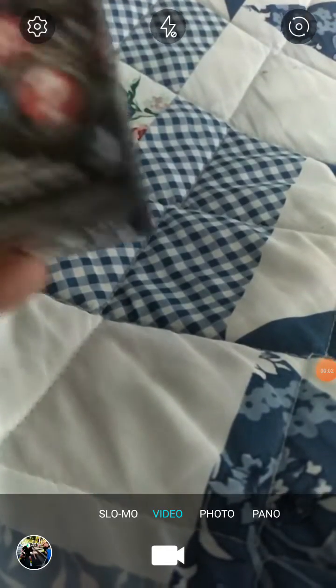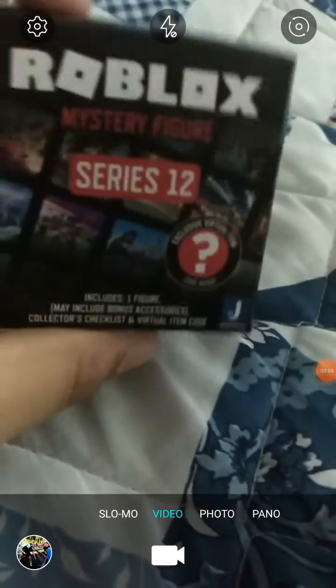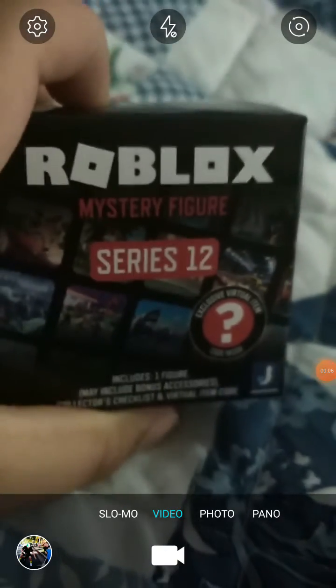Guys, welcome back to my channel. Today we will be opening up this Roblox mystery figure, so let's see what's inside.